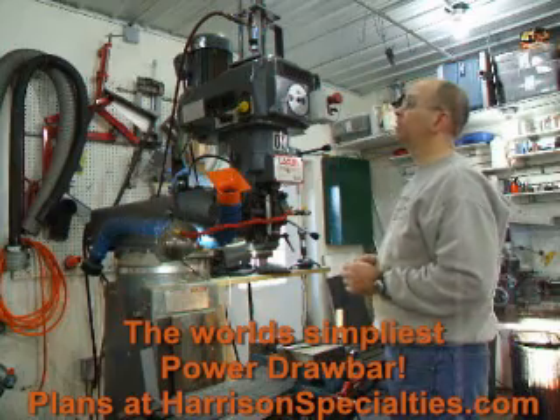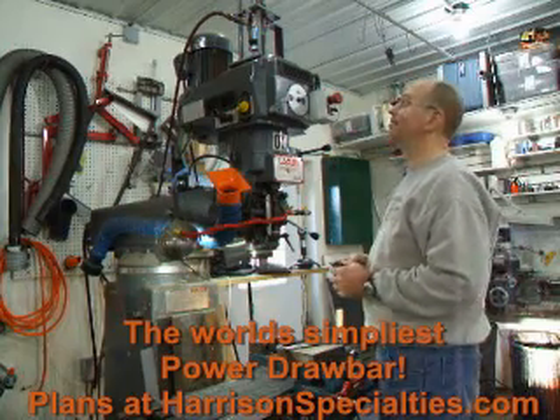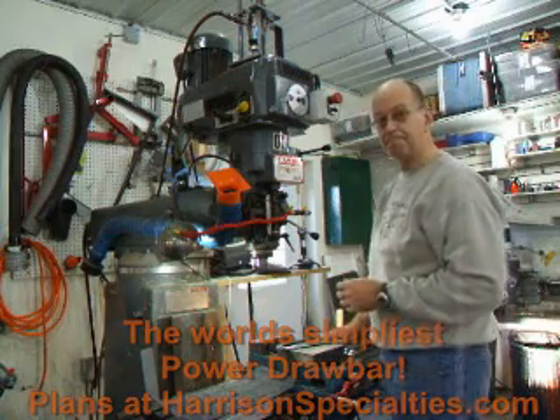So anyway, if you want to build one of these, you'll love it. It really makes life easy on the mill. The plans are at harrisonspecialties.com. Thanks for watching.